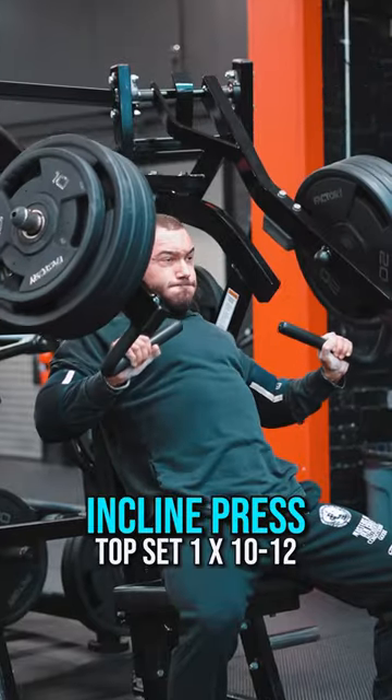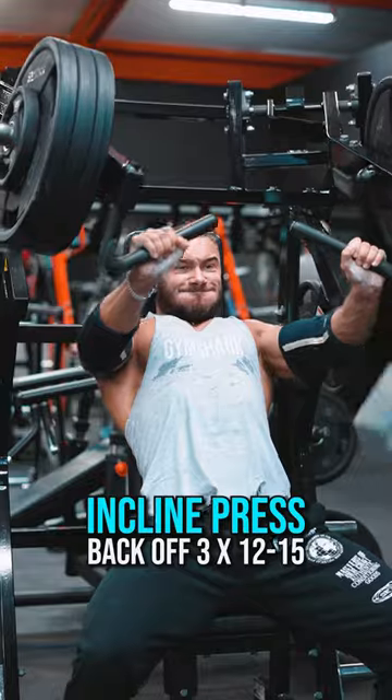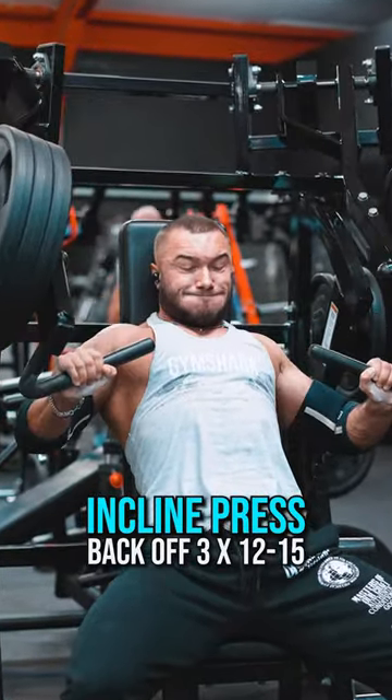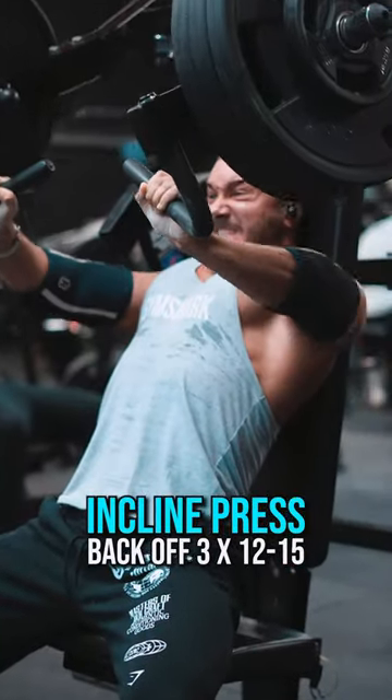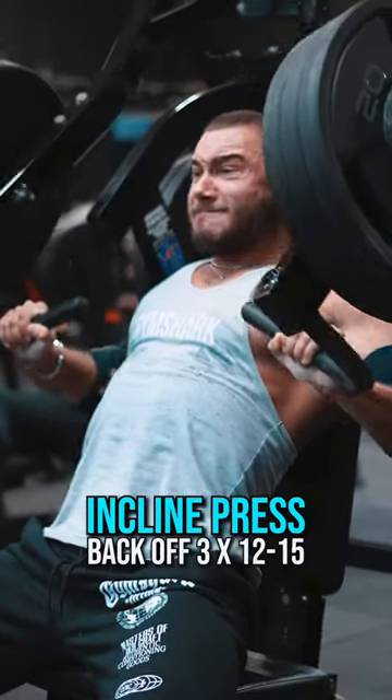Starting off with incline press, I do a top set of anywhere between 10 and 12 reps. I aim to increase this every single week. After that, I drop down the weight and I do a further three sets of anywhere between 12 and 15 reps. The aim is to take them very close to failure, and the last set really take it to failure. I even add some partials as you can see here — that's the way you want to do it.